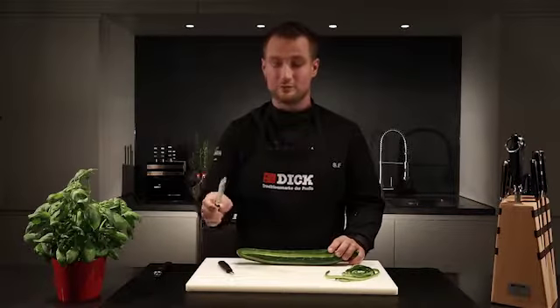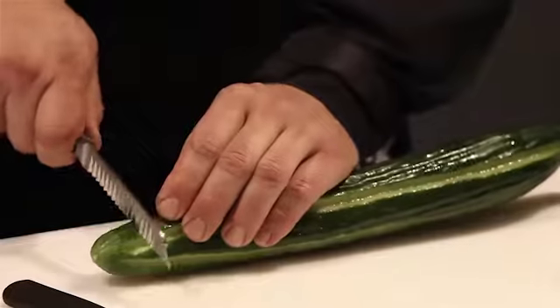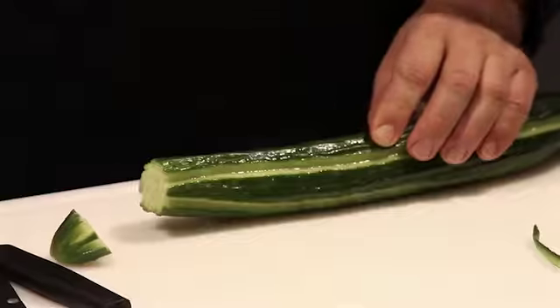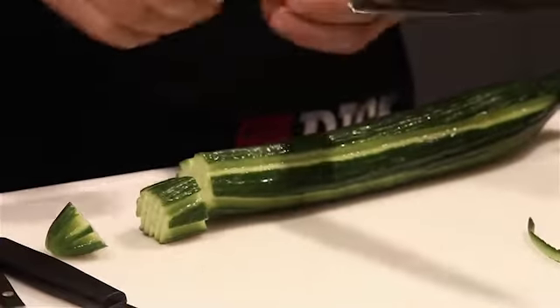Then I cut equally sized pieces alternately using a decorating knife and a chef's knife. The decorating knife gives the pieces a rippled surface, while I cut off the uniform pieces with the chef's knife.